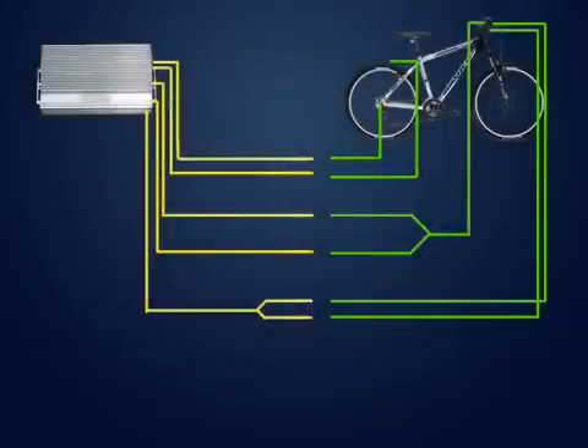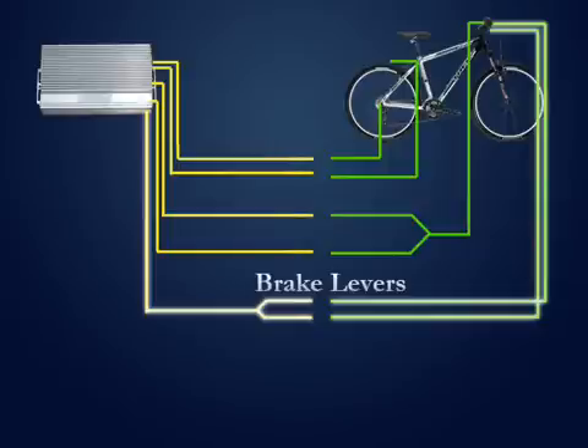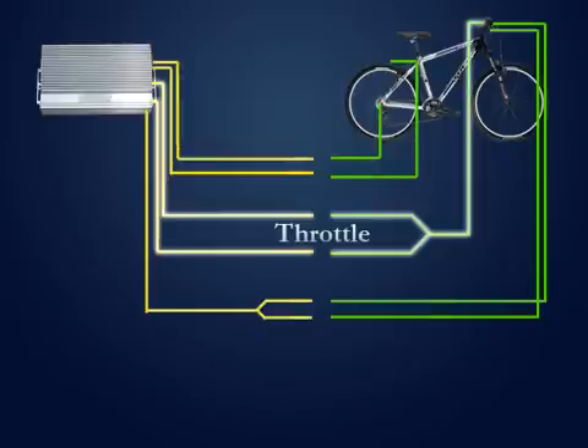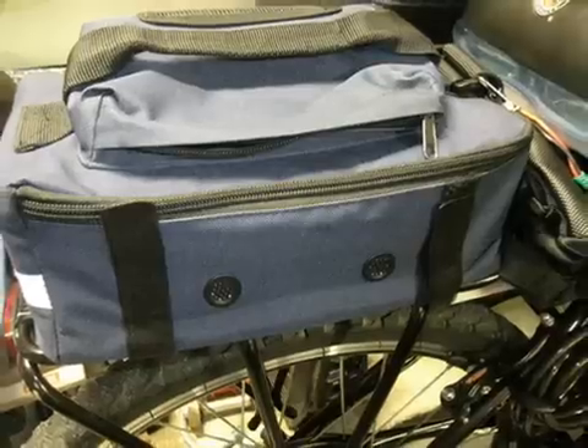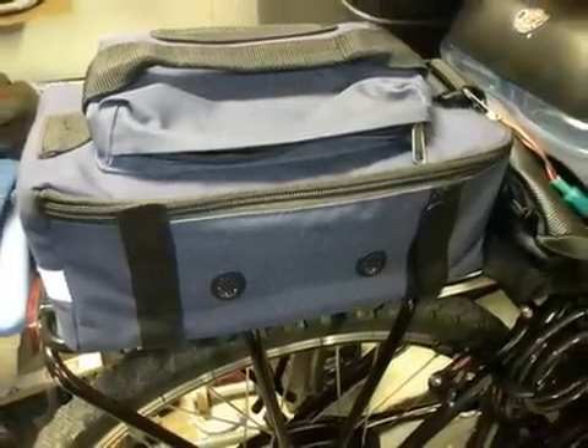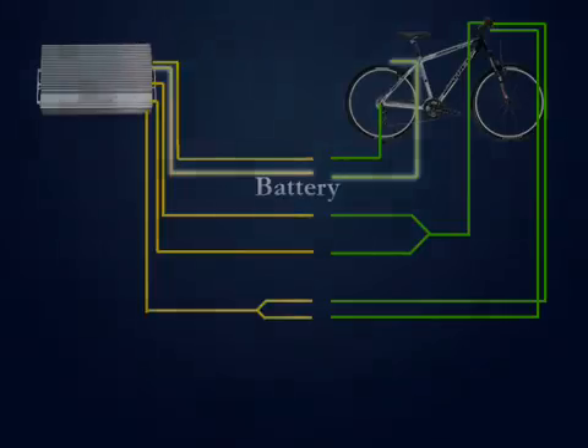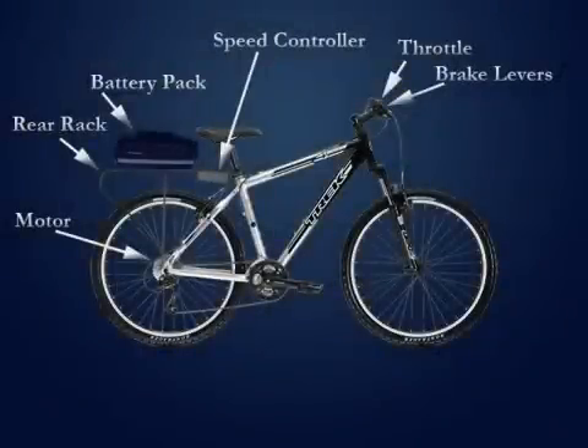Now we can install the speed controller. It doesn't matter where you put it — it just attaches with some zip ties and needs to be somewhere well ventilated so it doesn't overheat. I installed mine on the seat post bar for the bike rack. Route your cables and loosely zip tie them, then make all your connections with the exception of the battery pack, which we'll install last. Once it's all connected, tighten your zip ties and clip off the excess. With this kit, each wire has a different pair connector so there's almost no chance of plugging in the wrong device into the speed controller. You have a connector for each brake lever, a single connector for the motor, and the throttle has one connector to the speed controller and one that goes to the battery. Mount the battery and use the Velcro straps on the bag to secure it to the rear rack, then connect the battery to the speed controller with the red and black connector. It's normal to hear a little pop when you plug it in.